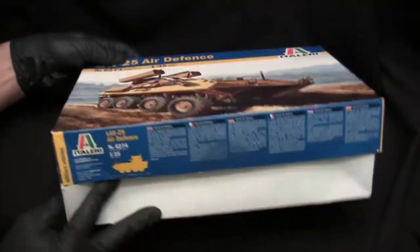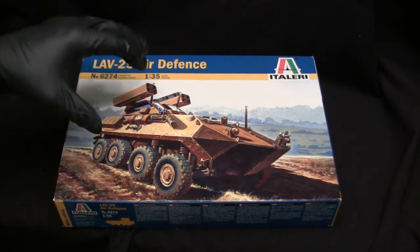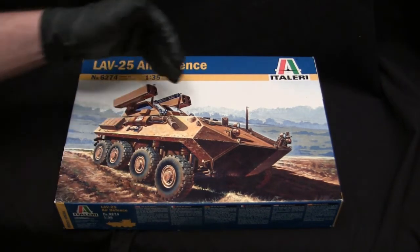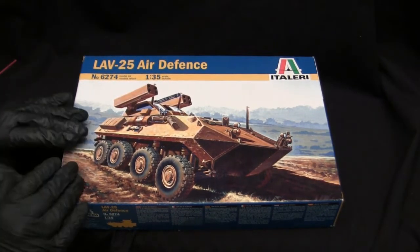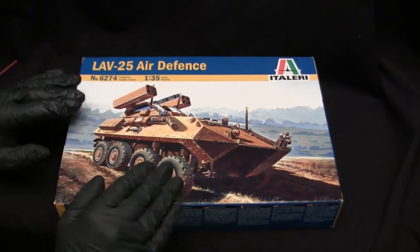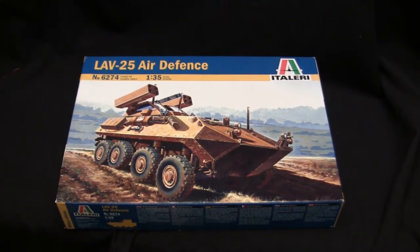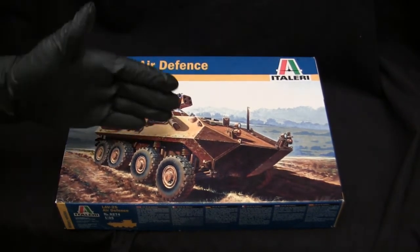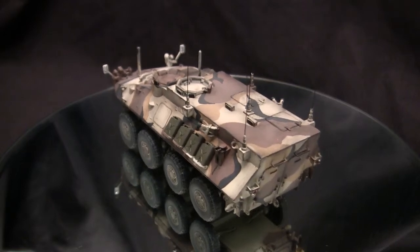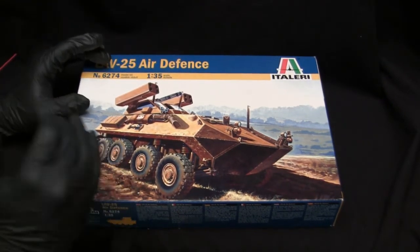The box here is literally an empty box — the model has already been completed by the time I'm filming this. These kits, even pushing 30 years old, aged remarkably well. The Esci kit shows its age in some areas, but on the Italeri kits that's not the case. For the longest time, Italeri was the go-to for LAV-25 based vehicles. The Esci kit was a fallback — notably for the command variant, which Italeri never produced. In recent years, Trumpeter has stepped up with their own range of LAV-25 vehicles.